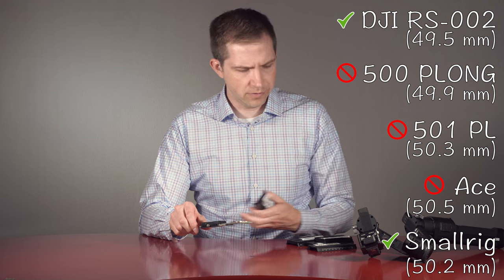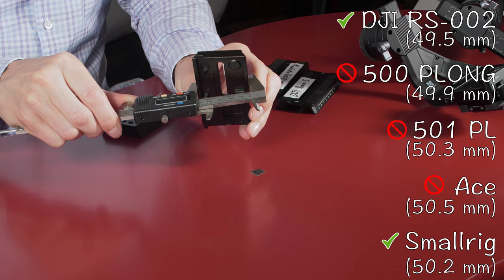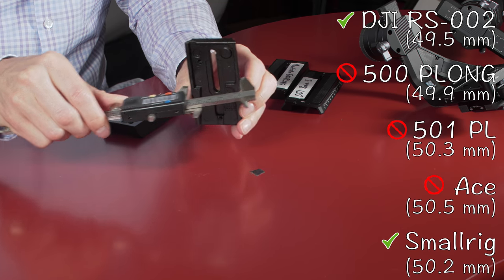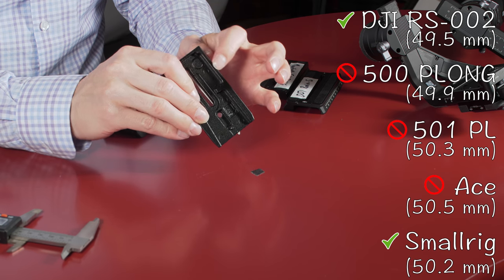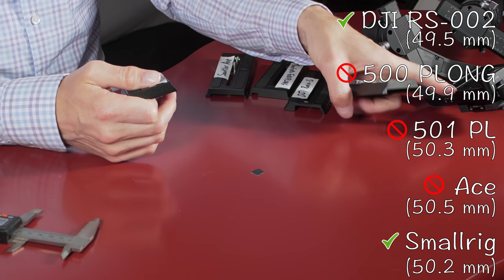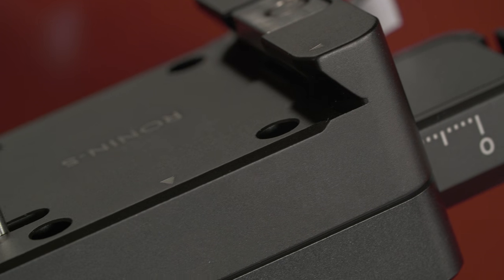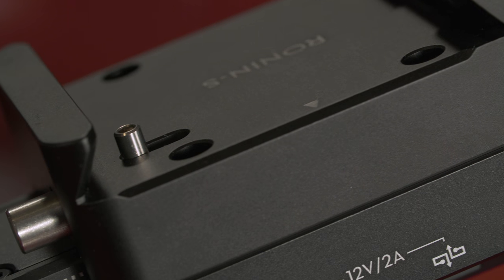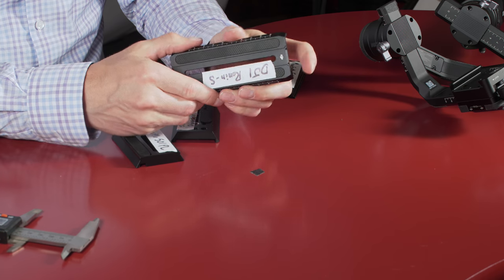So why does the SmallRig fit when these other ones actually measure narrower? It has to do with the thickness of the plate at the corner. These roll around the corner, whereas the SmallRig comes to a finer point and allows it to nest in the corners of the Ronin-S, which are also very fine. It's kind of the same way with the DJI plate — these corners are kind of shaved, so it's narrower all along.